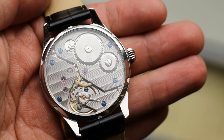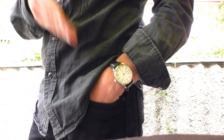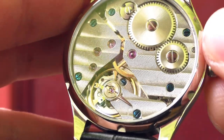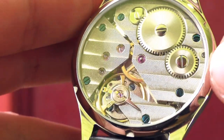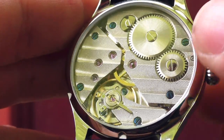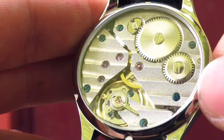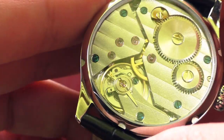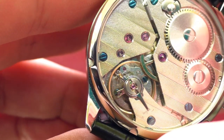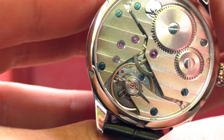The main point of this watch is actually the movement, so let's take a look and wind it up a little bit. I just love winding this watch — it feels so good. Big crown, very nice mechanical feel. I just love it.